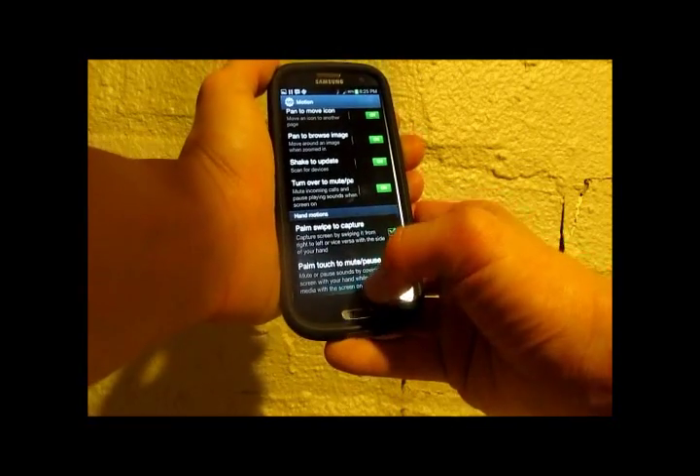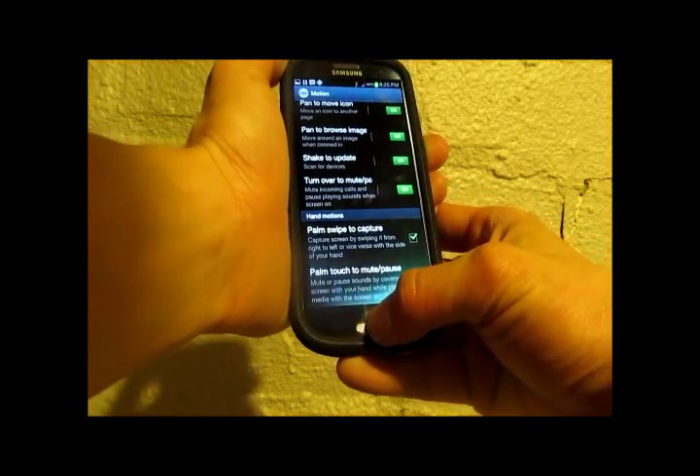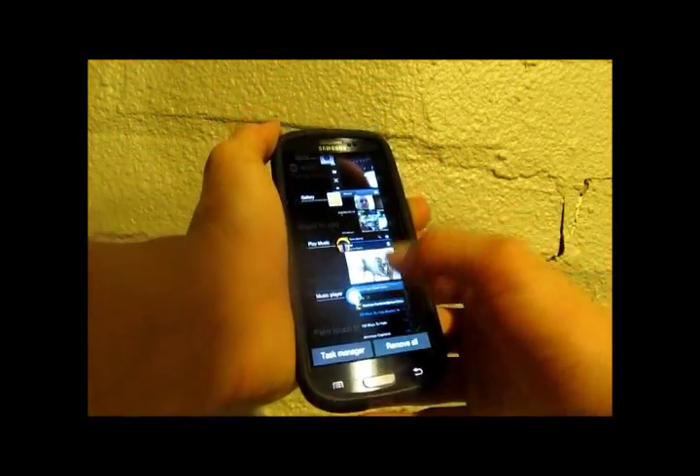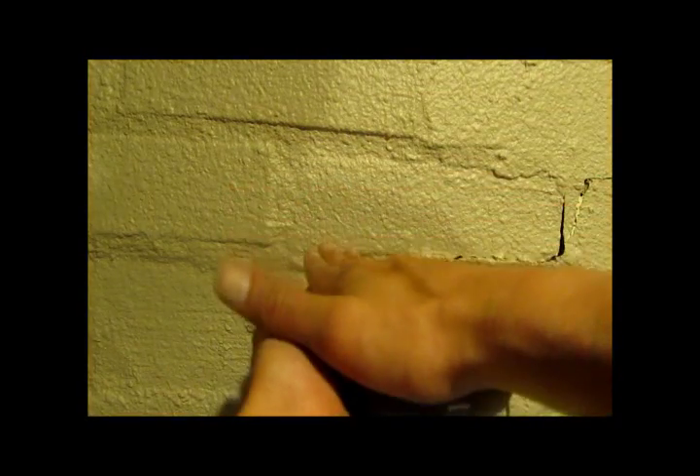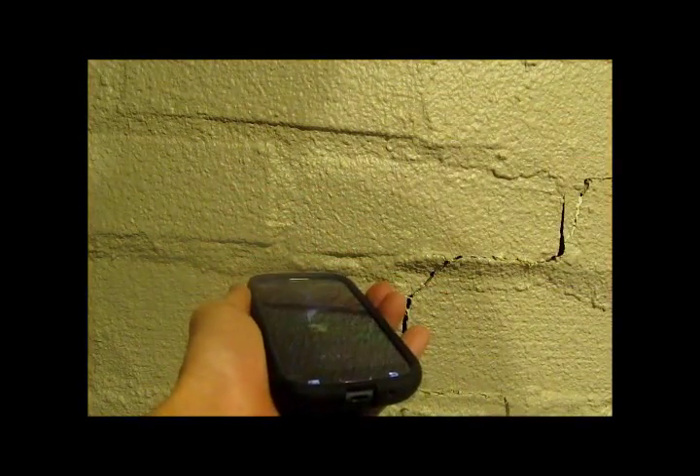And Palm Touch to Mute, which is another cool one. You can just put the music player back on and mute it like that by placing your palm on the screen.